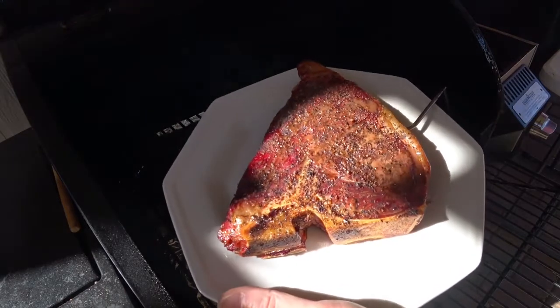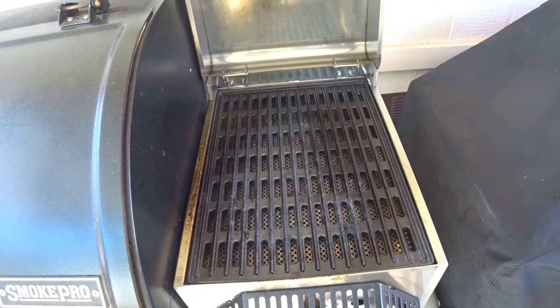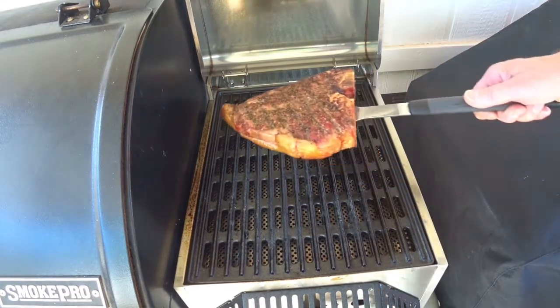It's not bad so far. The sear box has been warming up for about 10 minutes. Let's see if we can get a good sear on this steak.